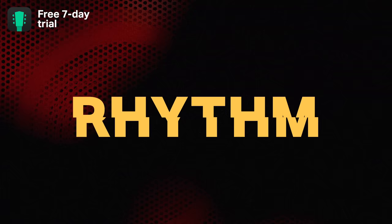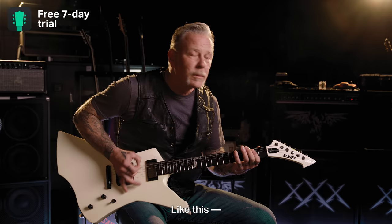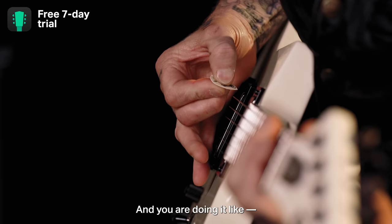The most important thing is the down picking. If you're going like this and doing it a different way, it doesn't sound as good — it just doesn't.